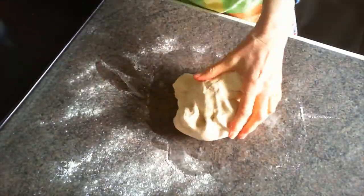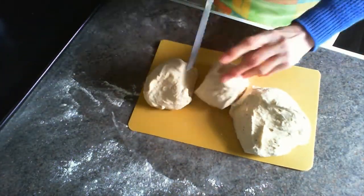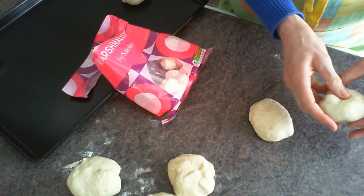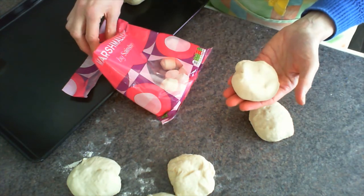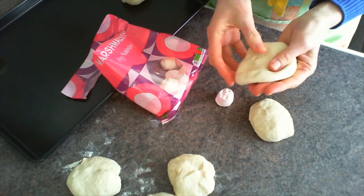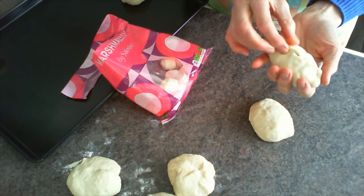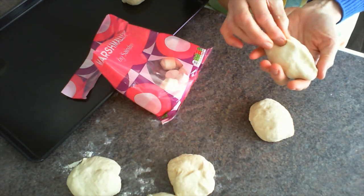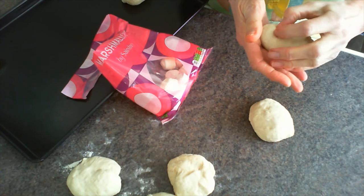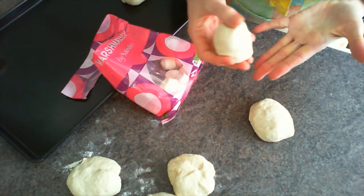Once you've shaped your rolls, take one and add a marshmallow into the middle — that's how we get our empty tomb roll. Flatten the roll a bit, add the marshmallow inside, then pinch the edges around it very firmly so all the edges are closed and there are no gaps. Then shape it into a nice round roll shape and pop it onto your oiled tray ready to bake.